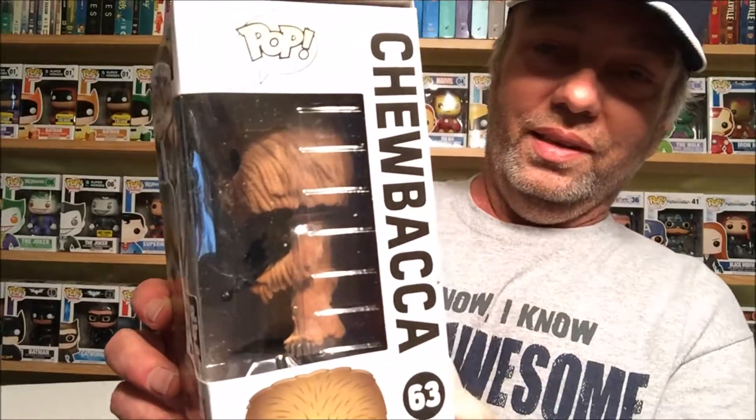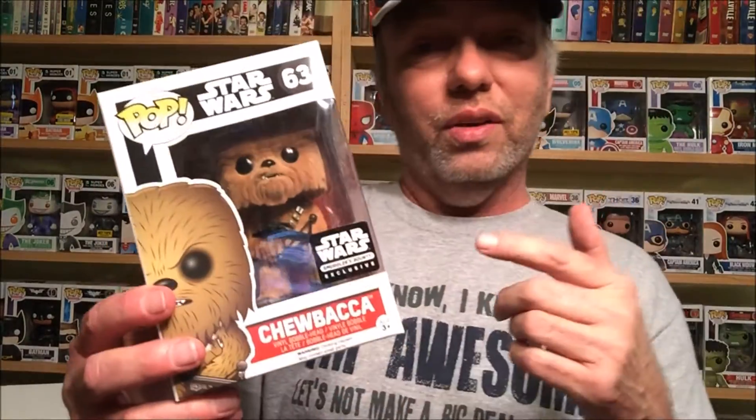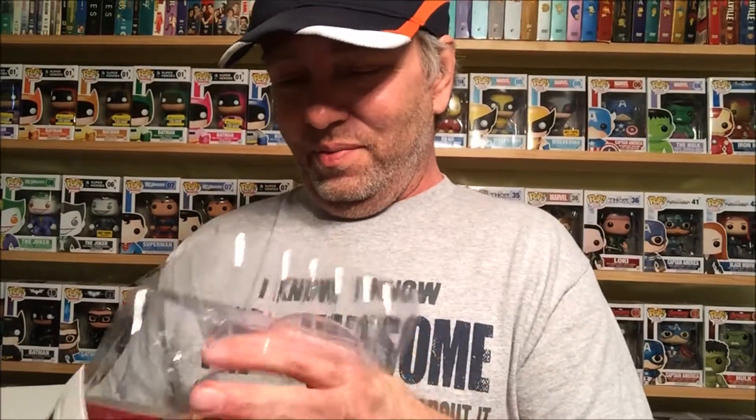Let's see — we have a Pop, get him out of here. We got Chewy — a flocked Chewy! I like the flocked Chewy, that is really really awesome. I had seen kind of a spoiler of it but I didn't know it was flocked — that kicked it up a notch. I really do like that. You know what, I will do something I never do — I've just got to look at this.